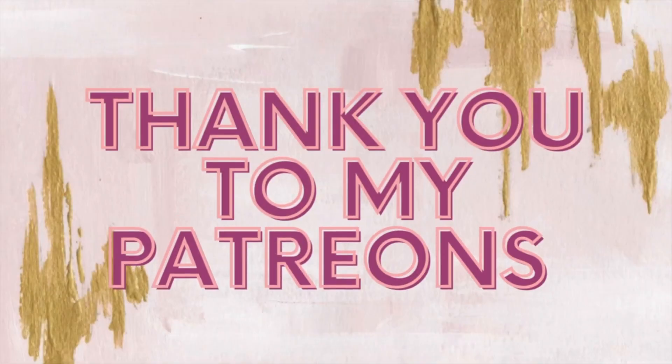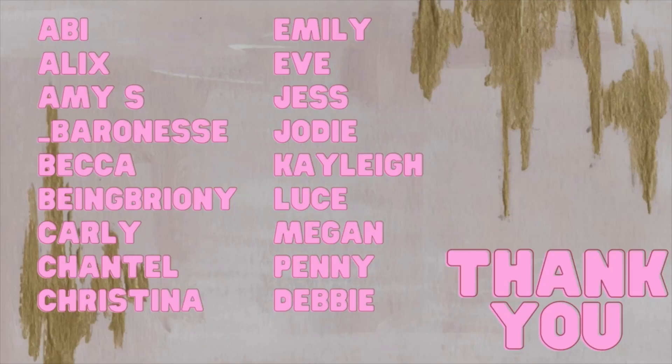I hope you did enjoy this video. Please smash a huge thumbs up, subscribe down below, and I'll see you in my next one. Bye!